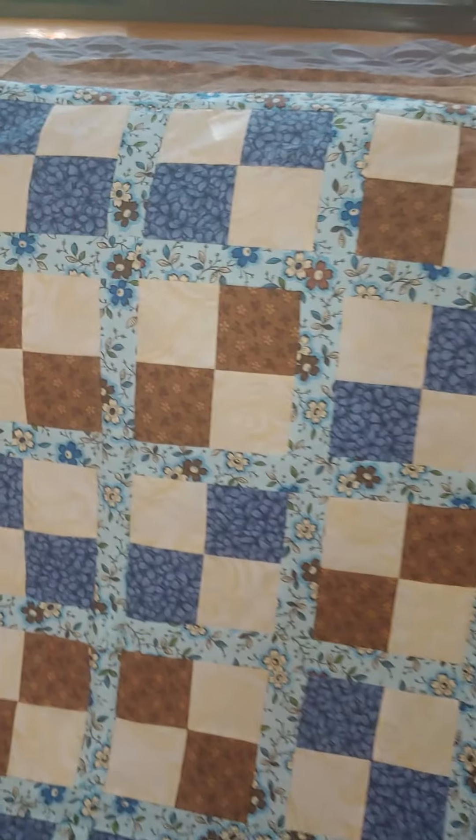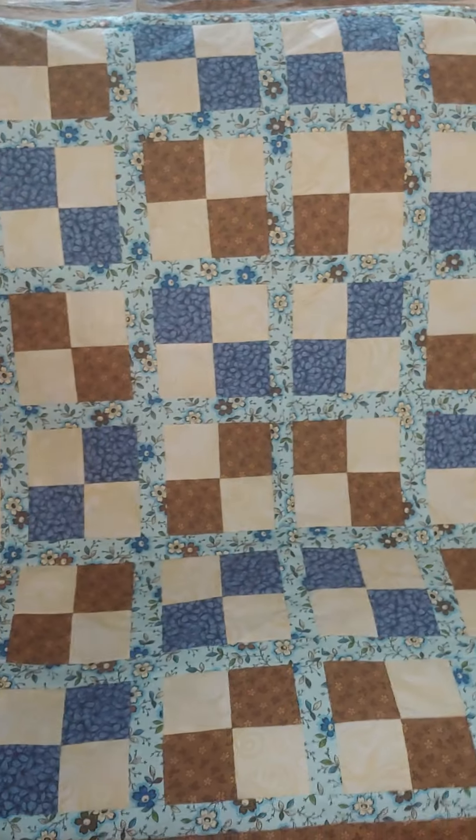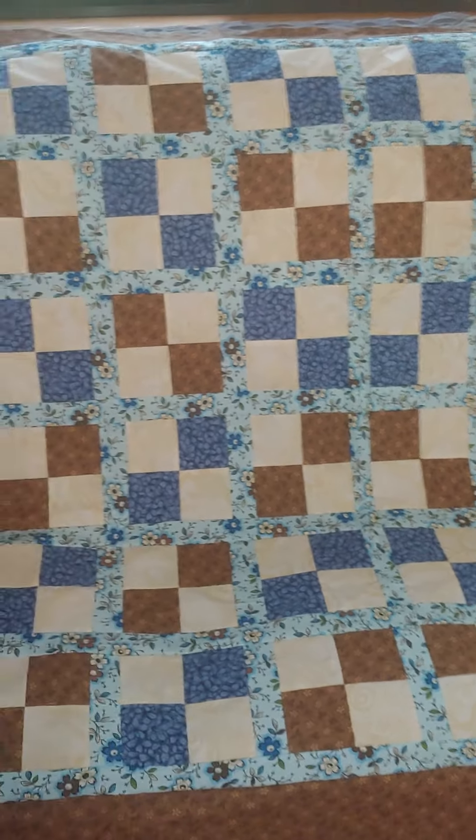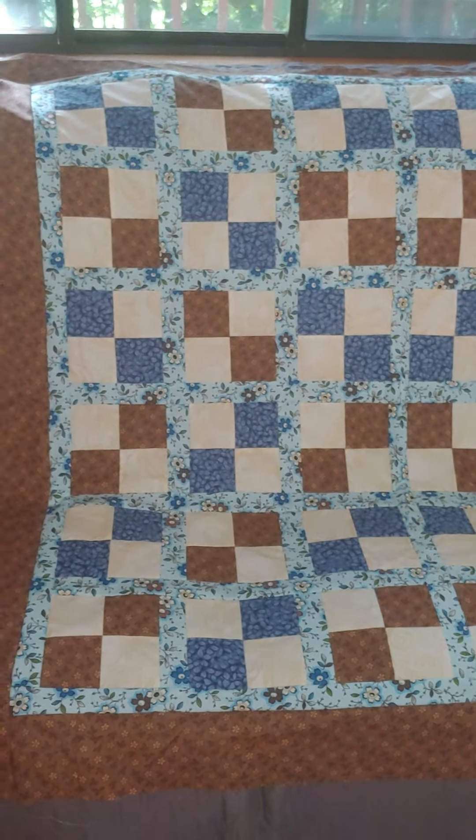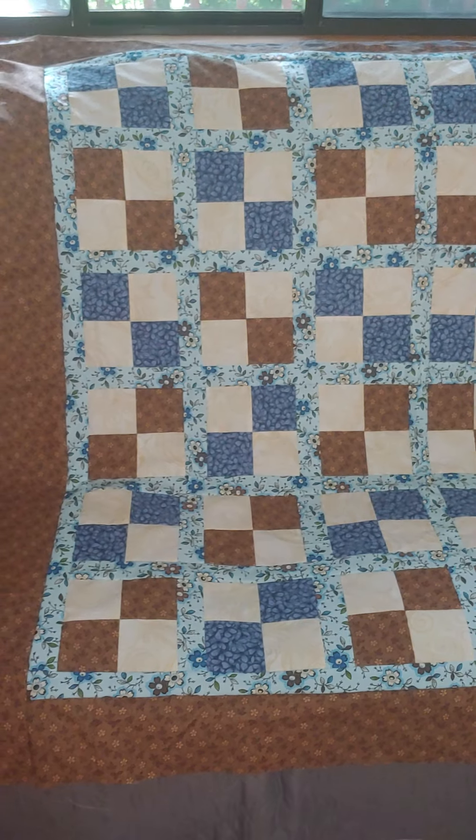The design is just however you want to lay out those four patches. My puppy does not want to be in his kennel any longer, so I'm going to leave. But you have happy, happy sewing time. Bye-bye now.